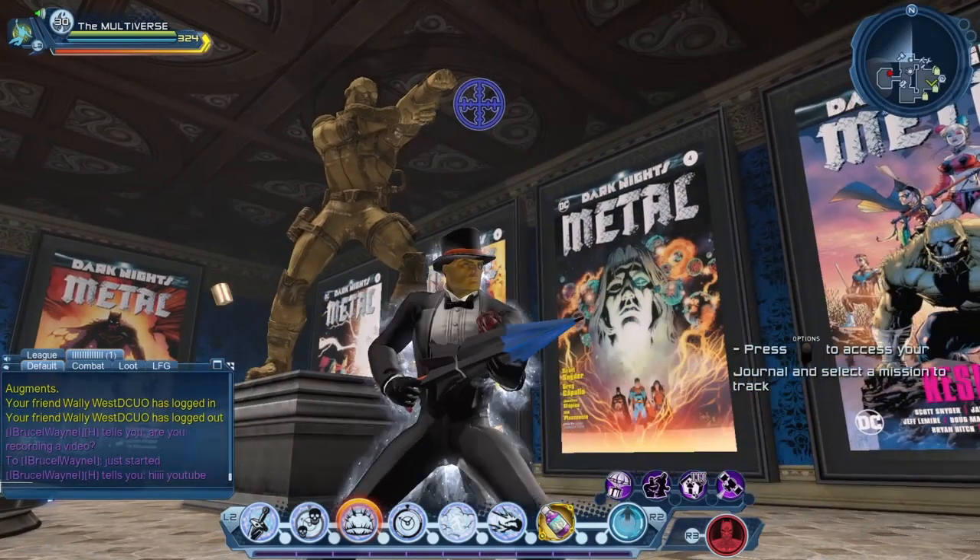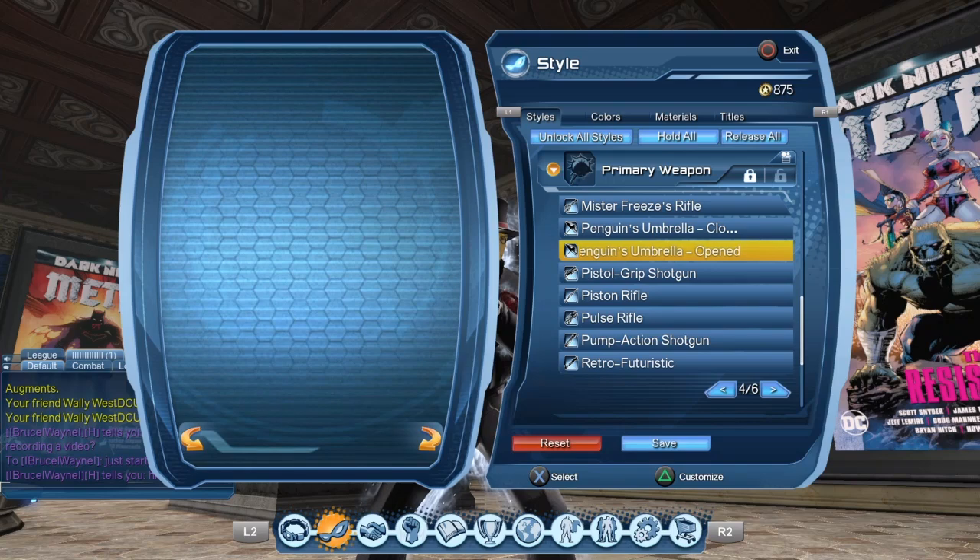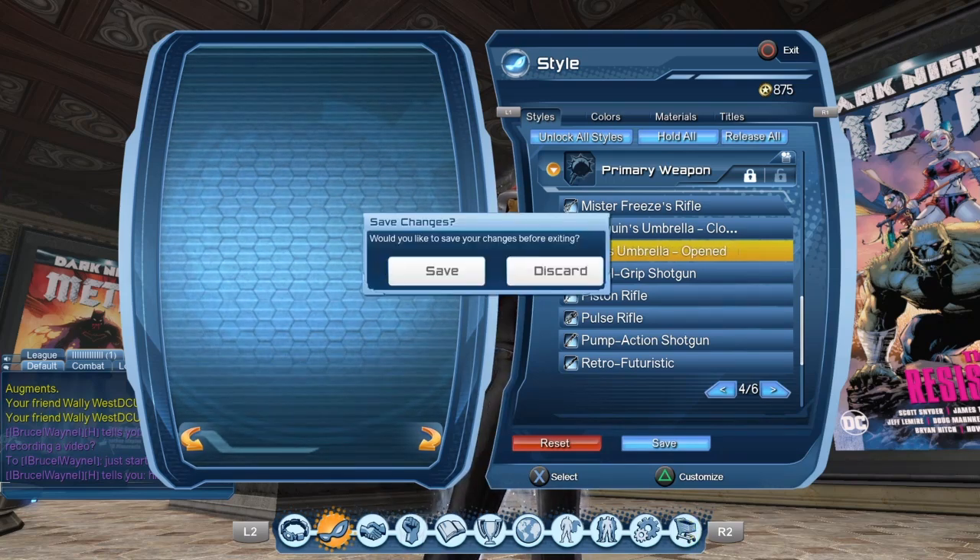So this here is the closed version of the rifle. I'm not sure why the image isn't loading — it's been doing that lately. Let's go for the open version of the style.